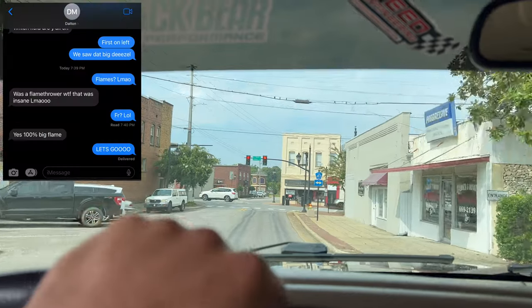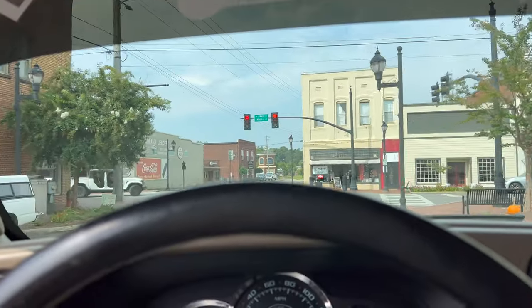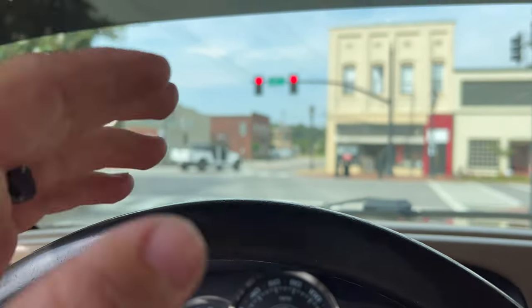My buddy was behind me after baseball coming through here last night and I hit the two-step in between the buildings and it pops so freaking loud. I'm gonna do it again real quick just to see.